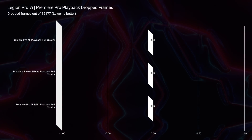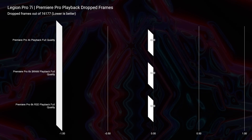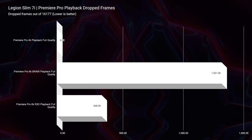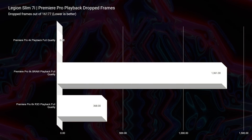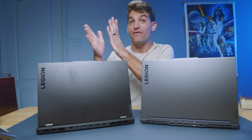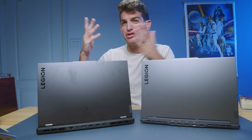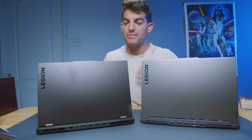Moving on to Premiere Pro playback — zero dropped frames for 6K BRAW and 6K RED footage out of the Pro 7i. Fantastic. I even ran some 8K playback and saw really good results. Now checking out the Lenovo Legion Slim 7i, I was a little disappointed. With RTX 4070 and i9-13900H, we're still dropping around 1,300 frames in BRAW and 368 in RED footage. I ran this test multiple times and just couldn't get that playback down — possibly due to the thin chassis and thermal management. It's still very usable and will be a great 6K video editing laptop, but if you need smooth playback guaranteed, I would go for the Pro.